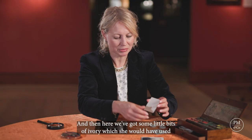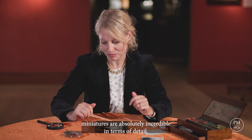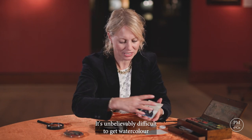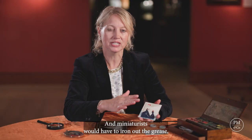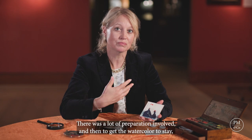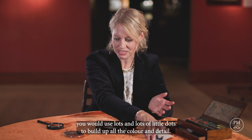Here we've got some little bits of ivory which she would have used and eventually cut down to this oval shape. Her miniatures are absolutely incredible in terms of detail. It's unbelievably difficult to get watercolour to stay on the surface of ivory because it's naturally very greasy — miniaturists would have to iron out the grease, rub the surface with a little animal tooth to make lots of nicks in it. There was a lot of preparation involved, and then to get the watercolour to stay you would use lots and lots of little dots to build up all the colour and detail.